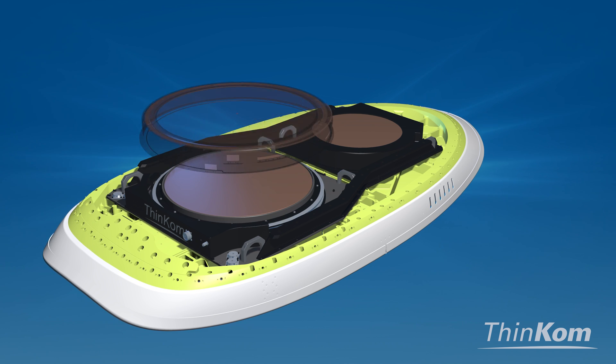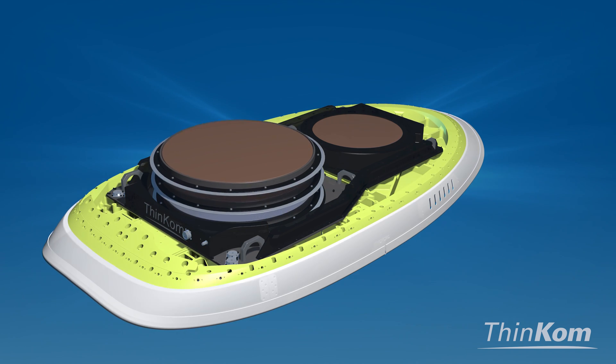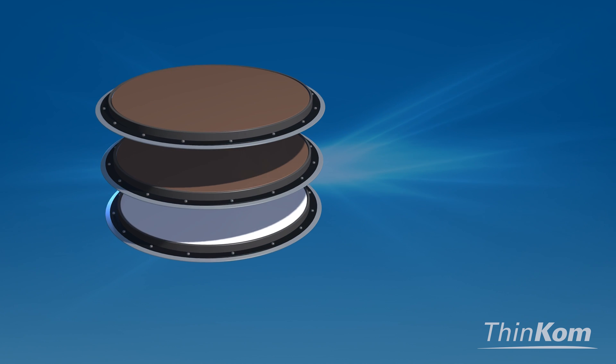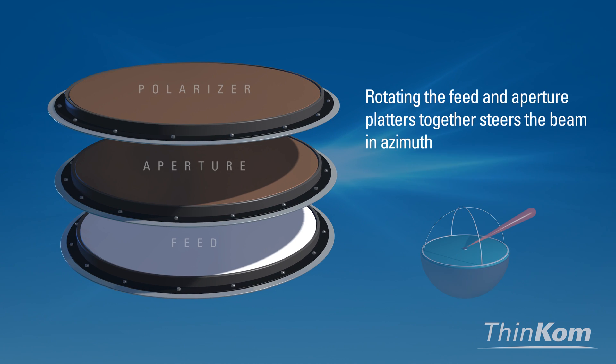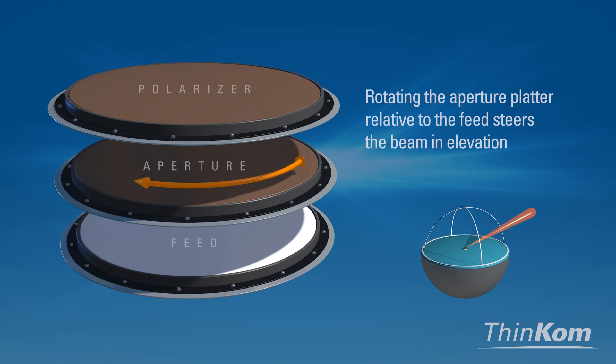As we deconstruct a VIX antenna, we see the independent platters that rotate to steer the antenna beam at precise elevation and azimuth angles. Rotating the feed and aperture platters together steers the beam in azimuth, while rotating the aperture and feed platters relative to each other steers the beam in elevation.